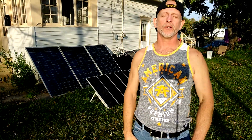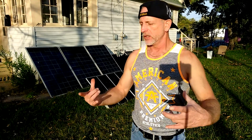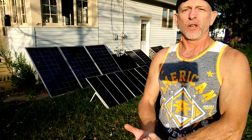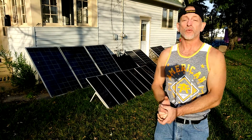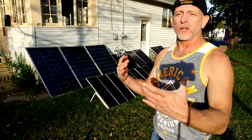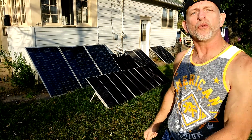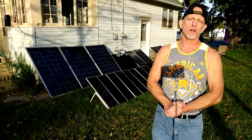Welcome to DIY Solar and Wind. I have to discuss a situation I had — we had like two and a half weeks of clouds, lots of rain, tons of rain. So I started adding more of the big blues, 245-watt solar panels, and still wasn't getting the results that I was looking for until we got a nice sunny day.